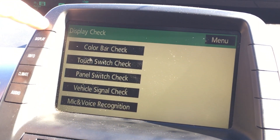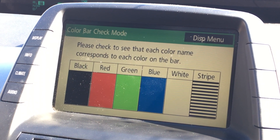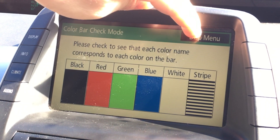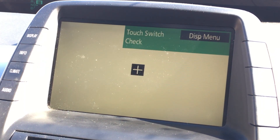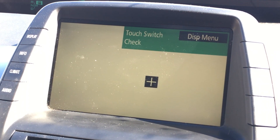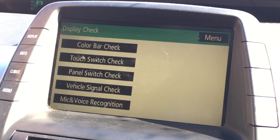Let's go to the color bar check. It says please check that each color name corresponds to each color of the bar — and yes, it is correct, so we have no issues with the color display monitor. The touch switch check shows the touchscreen is working accurately and tracking my finger correctly.